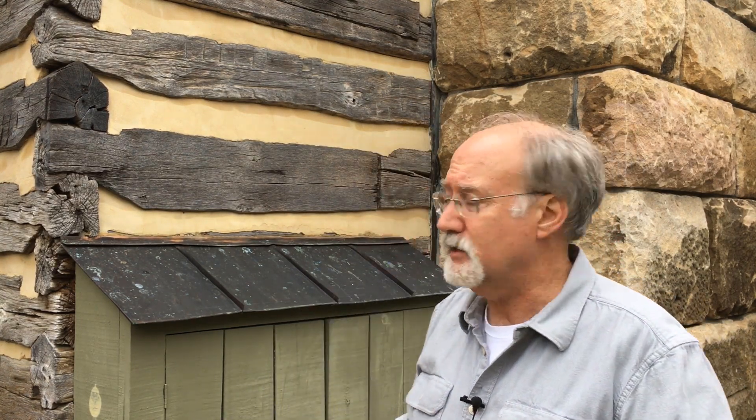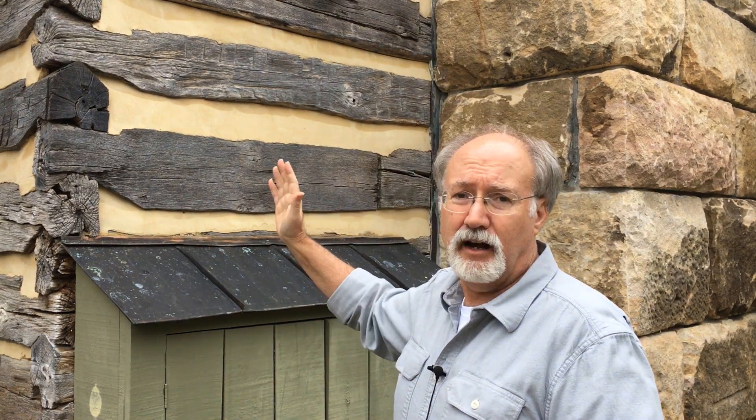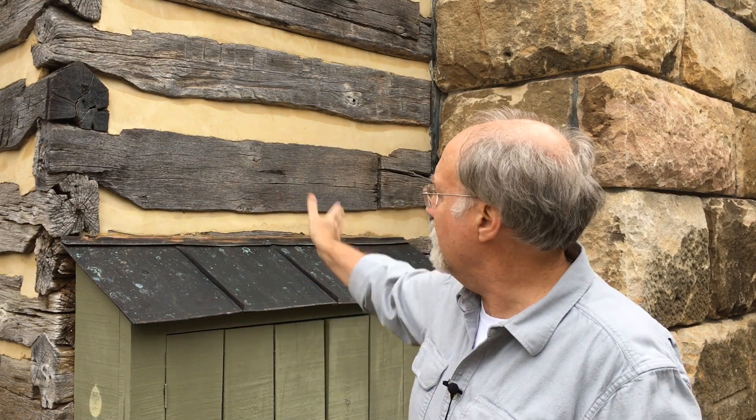Traditionally, log cabins were built with an axe. People would make cuts along the course of the log every couple of feet, then chop them down and smooth it out to give a flat face on the inside and outside of a log. This hand workmanship provides a lot of visual interest and craftsmanship that is lost with the sawn effect, so we need to try to pull some of that back when we use sawn logs.